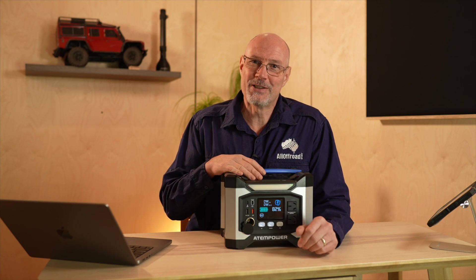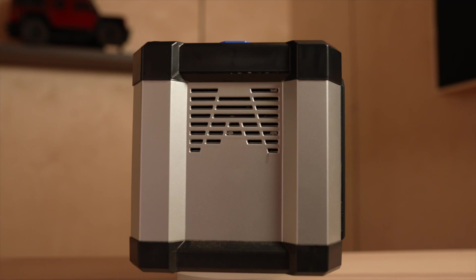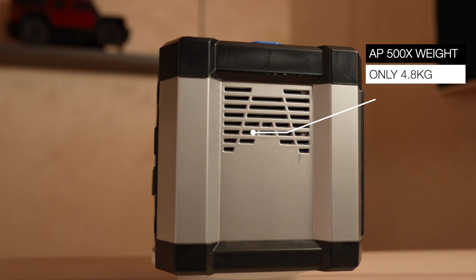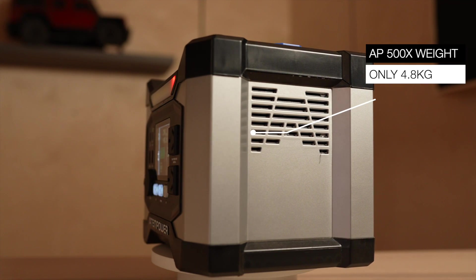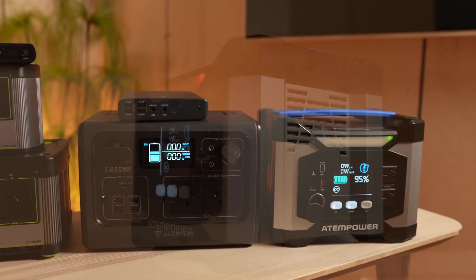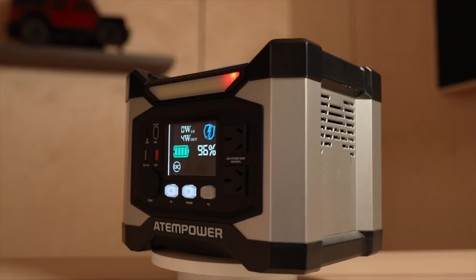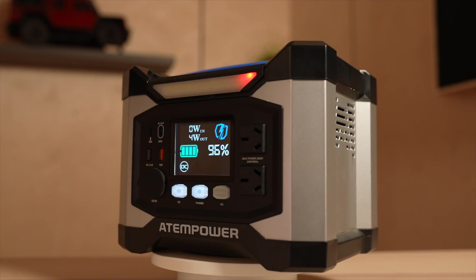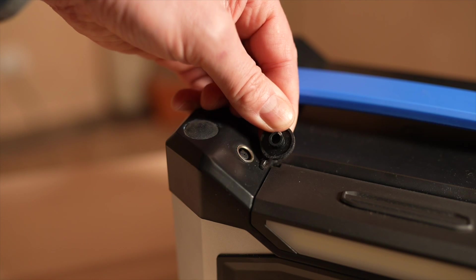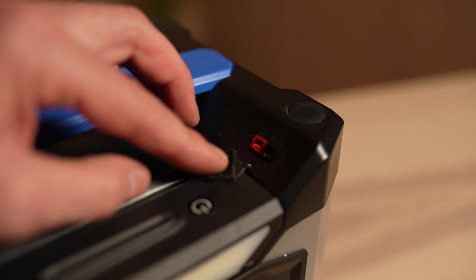Let's start with the specs of the Atom Power AP500X. The AP500X is by far the lightest unit of all the units I looked into — it weighs only 4.8 kg and the feel is probably the most plasticky. It does not feel bad but definitely not as solid as the Blue Eddy or the Goal Zero. All buttons and output ports are at the front of the unit, and only the charging and mini Anderson plug are on top of the unit towards the front.